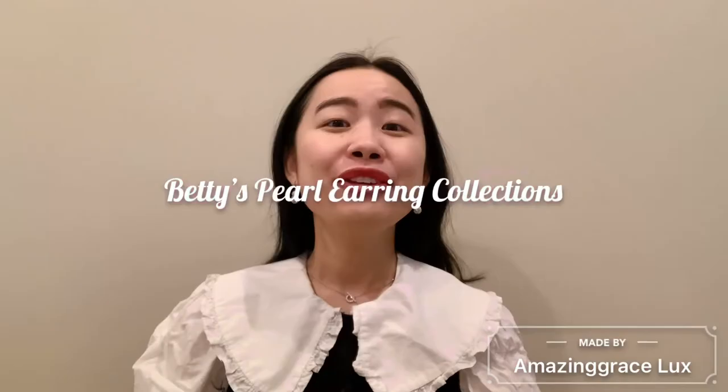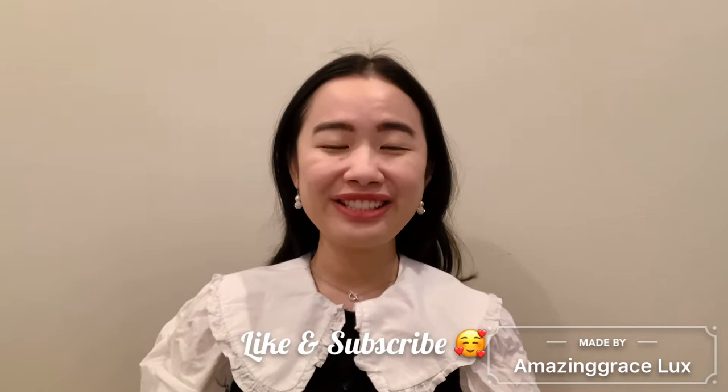Hi everyone, welcome back to my channel. In this video I'm going to show you my pearl earrings. If you like this type of video, please don't forget to like and subscribe. Without further ado, let's go ahead and get started. Today I'm going to quickly show you my pearl earrings from Tiffany, from Mikimoto, and some fashion pearl jewelries.